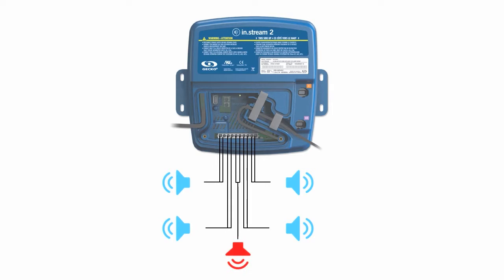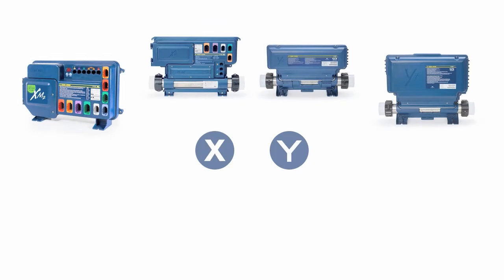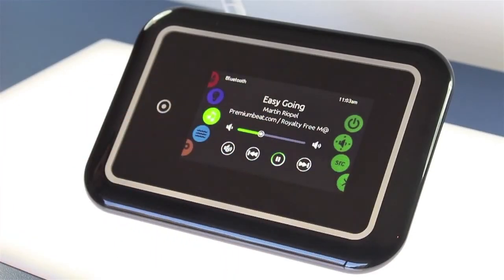InStream 2 has enough power to maximize the sound quality in your spa. When connected to an X or Y series spa system, InStream 2 can be controlled from the main keypad, like our new NK-1000 touchscreen keypad.